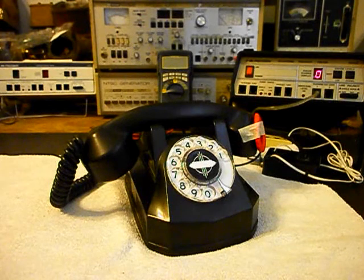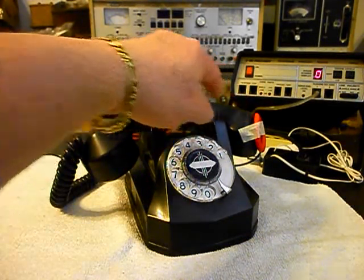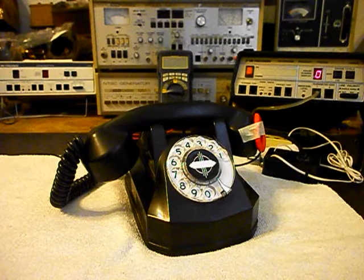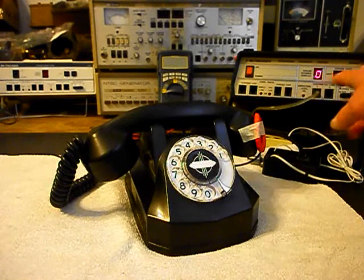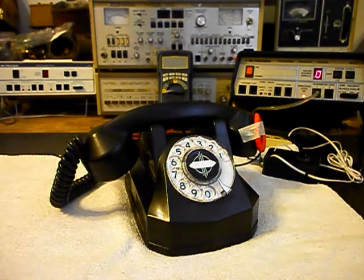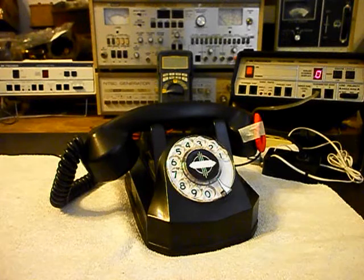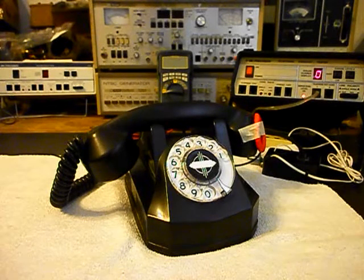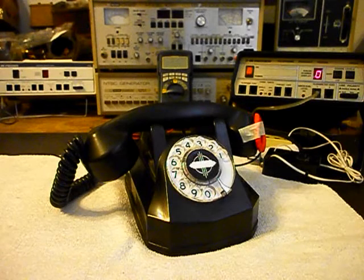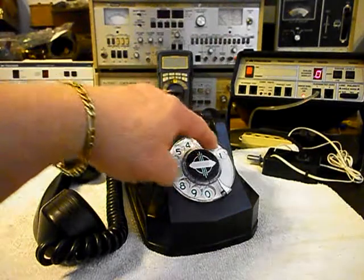We're back now and we are finished up with the repair of this telephone and ready to start our final checks. Now we have our amplified pickup taped to the receiver of this telephone so you can hear the audio when we make our calls on our final checkout. We want to ring this unit — we're going to use the analyzer and ring the telephone and let it ring a few times because that was one of the issues. We'll turn on the amplifier and give you some dial tone. We're going to walk through our numbers — if you watch the analyzer, you'll watch the numbers roll by.